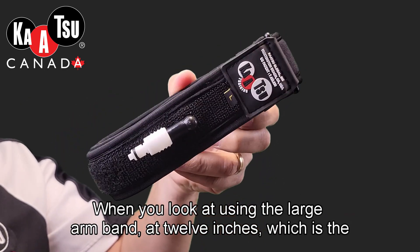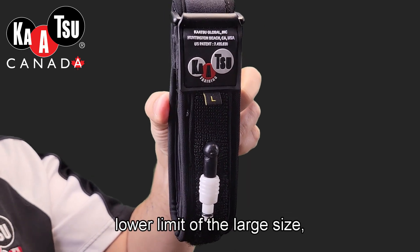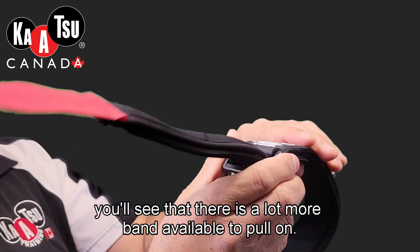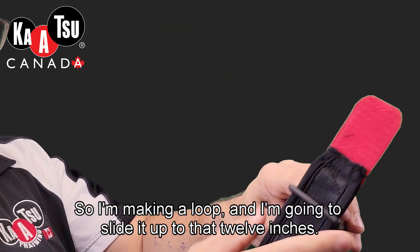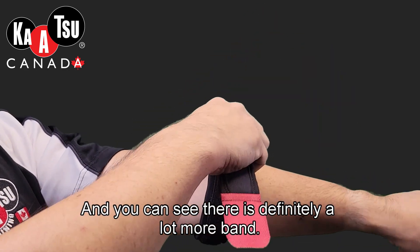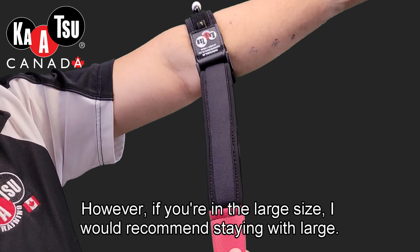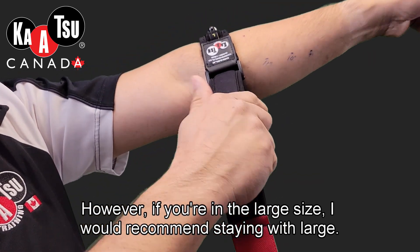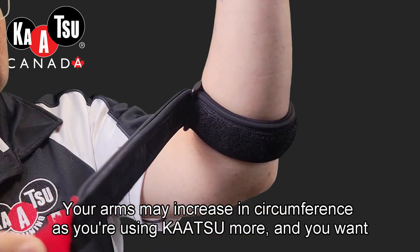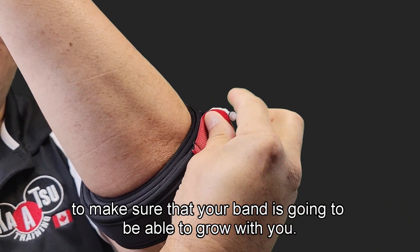When you look at using the large armband at 12 inches, which is the lower limit of the large size, you'll see that there is a lot more band available to pull on. I'm making a loop and sliding it up to that 12 inches, and you can see there is definitely a lot more band. However, if you're in the large size, I would recommend staying with large. Your arms may increase in circumference as you're using Katsu more, and you want to make sure that your band is going to be able to grow with you.